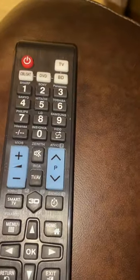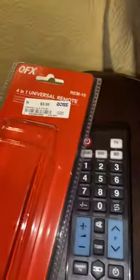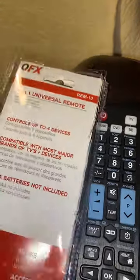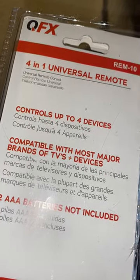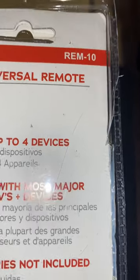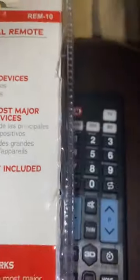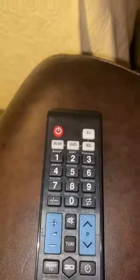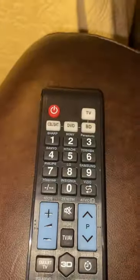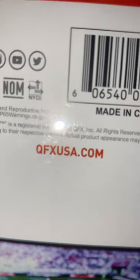I thought I'd make this quick video for some of you out there that might pick up one of these QFX 4-in-1 universal remotes. I purchased this at Ross for $5.99, and it's sold in a number of places — Amazon, Walmart, and so forth. The model is called the RIM-10. I looked everywhere and could not find any YouTube video on this model, and I could not find an owner's manual on the QFXUSA.com website either.